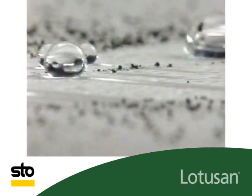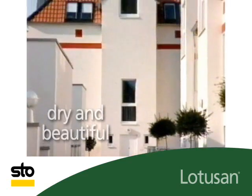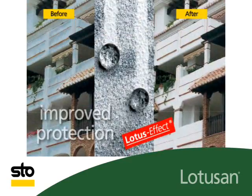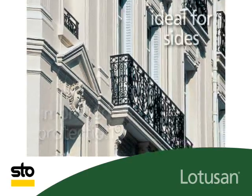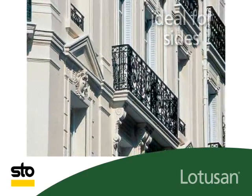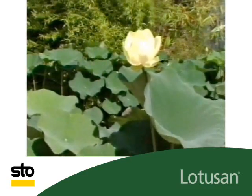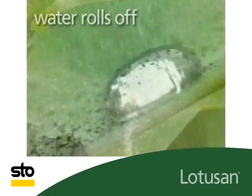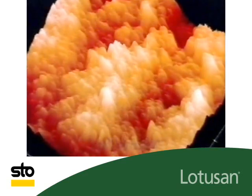Lotus On creates dry and beautiful exteriors by means of the lotus effect, with improved protection against algal and fungal infestations. It is ideal for sides that are particularly exposed to the weather. The lotus effect, discovered in the lotus plant — the water rolls off with the dirt.